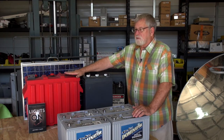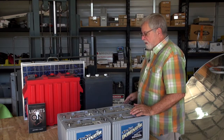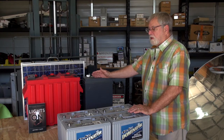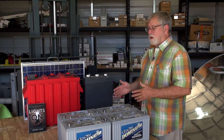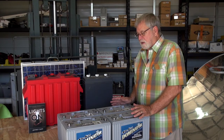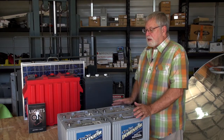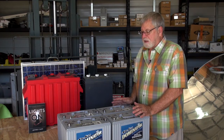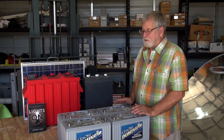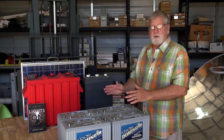Anytime you're using 6 volt or 12 volt batteries and you need a different voltage — for example, some larger inverters run on 24 volt or 48 volt, not 12 volt — we're going to talk a little about series and parallel battery connections. We'll use 12 volt batteries as our model, but the same principle applies to 6 volt batteries.